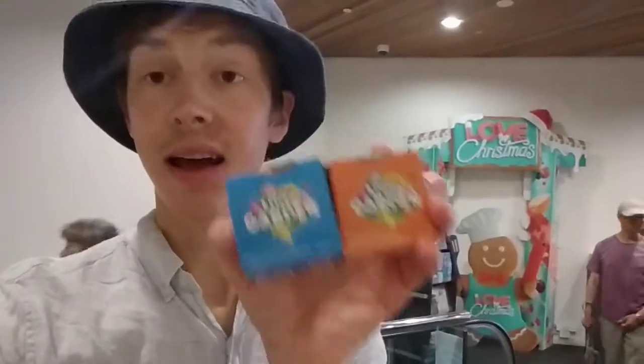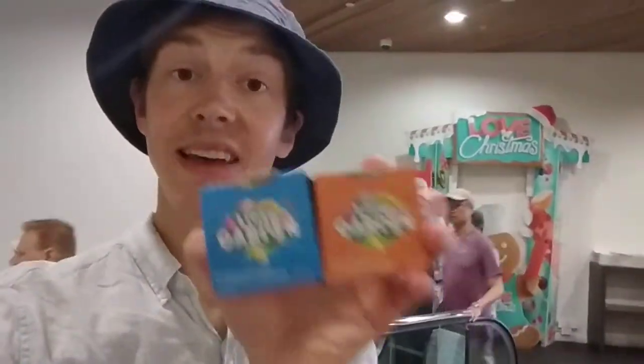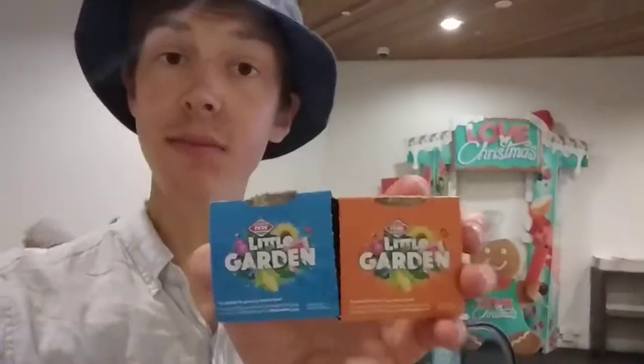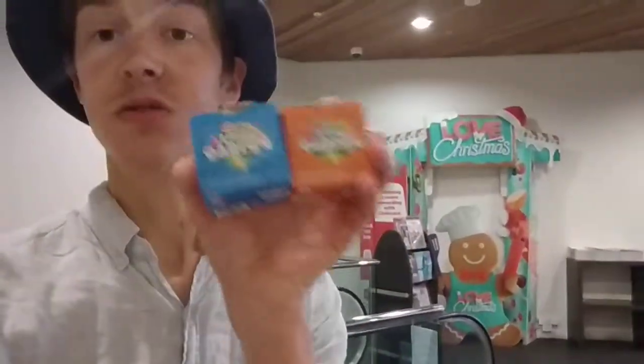Originally you had to spend $50 to get one of them, but I went in and asked nicely and they're actually giving away the seed kits now. If you want to grow your own vegetables, this is a great option. It's the Christmas spirit here at New World Metro, so I'm really excited to start up some videos with this cool new opportunity. Looking forward to doing that with you.